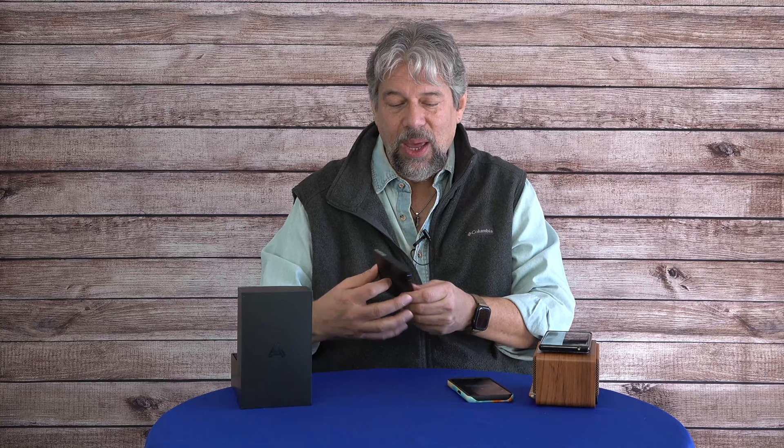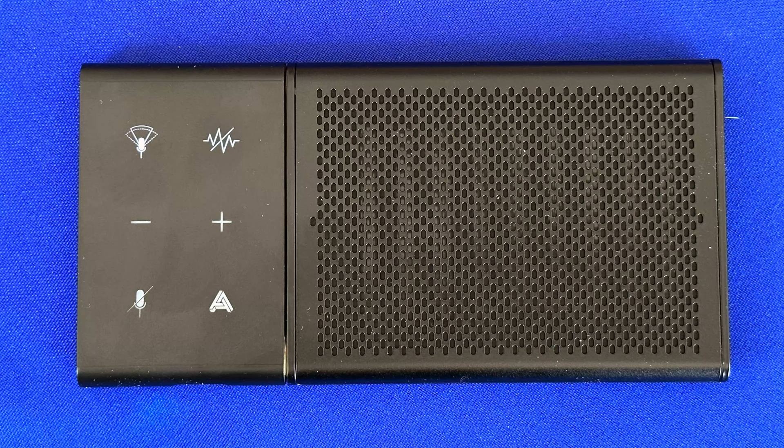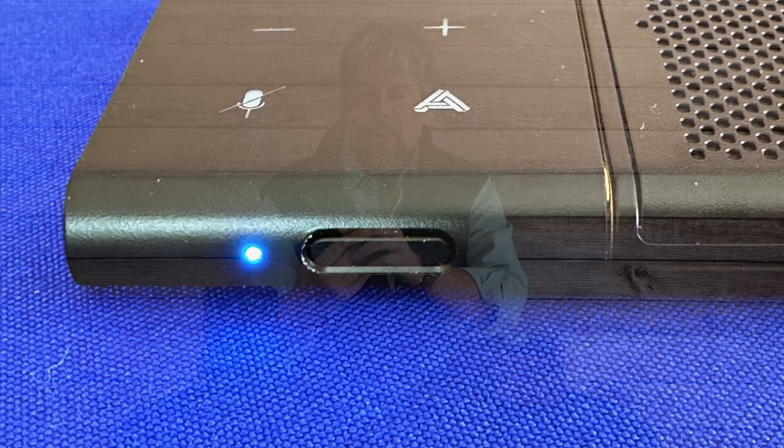Let me show you the front of the device — all the buttons are on the left-hand side. From the top: beam forming, noise reduction, volume up, volume down, mute/unmute, and answer/hang up call. All the key functions are right on the device. On the bottom is a recessed power button so you won't accidentally turn it on, and double-pressing it puts you into Bluetooth pairing mode.